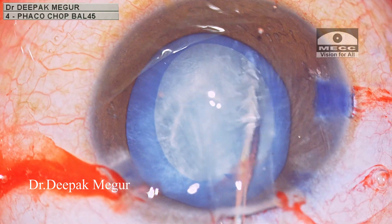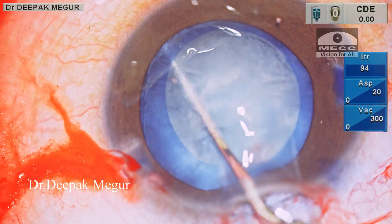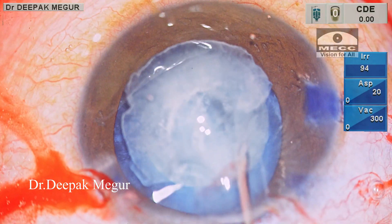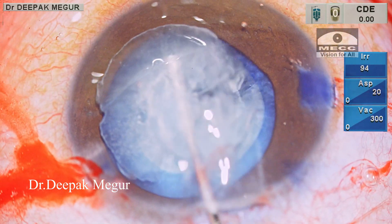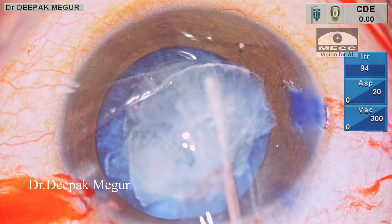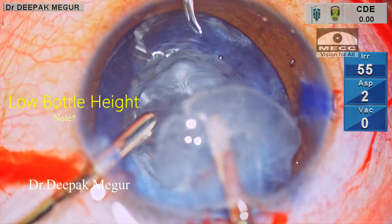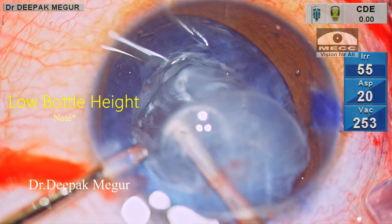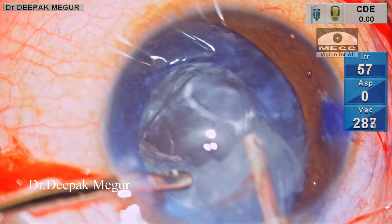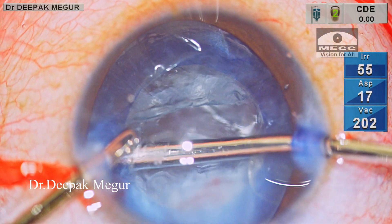The soft nucleus is maneuvered out of the bag during the hydro procedure. When using irrigation-aspiration, the soft lens matter is aspirated and expressed out. At this point, please note the low bottle height. The scleral rigidity being very low in these young children, it is wise to use a low bottle height to minimize sudden fluctuations in anterior chamber depth. Now the remaining cortex is aspirated out in a very controlled manner.